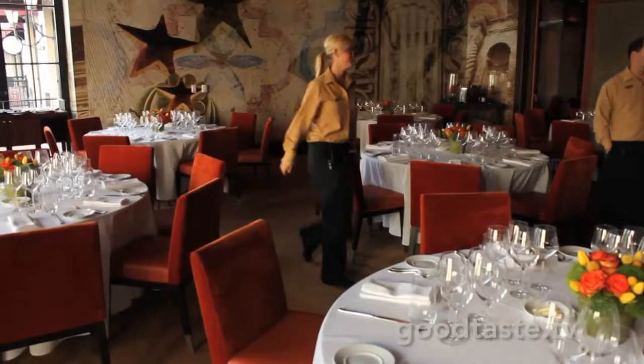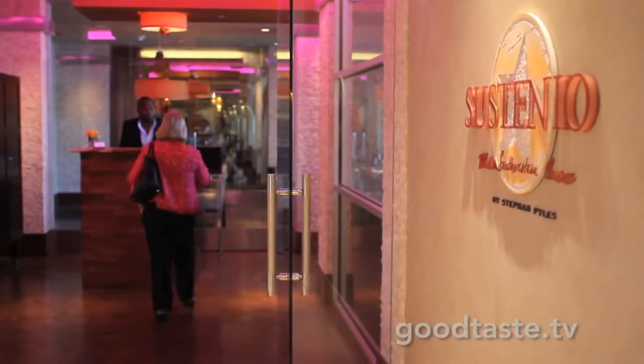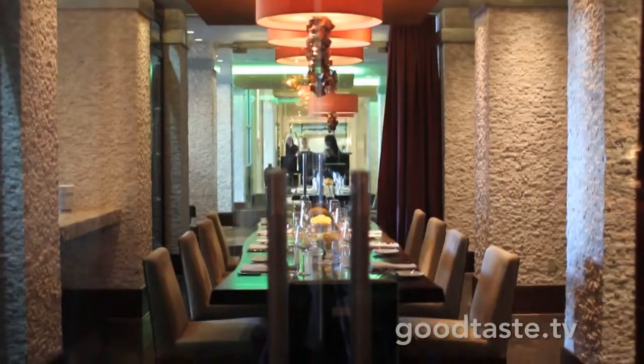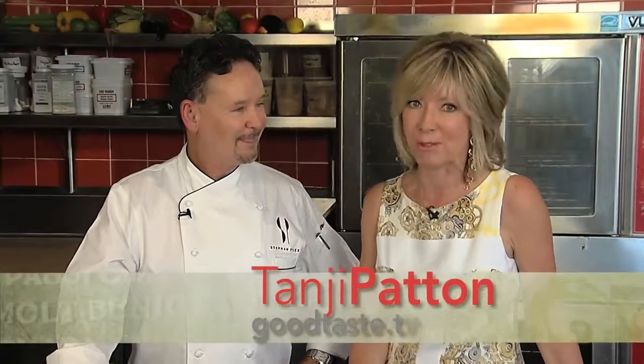Hi everyone. Welcome to Good Taste and welcome to the beautiful Sustainio, the restaurant at Hotel Alain. This place is just breathtaking, just beautiful, as is the entire hotel. And get ready to be amazed because we are with one of the masters today with Chef Stephen Piles. Great to see you. And this is really a treat for us — this is your restaurant.